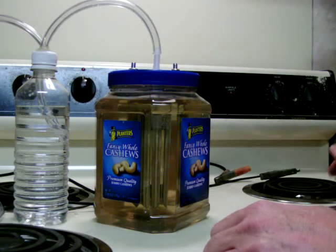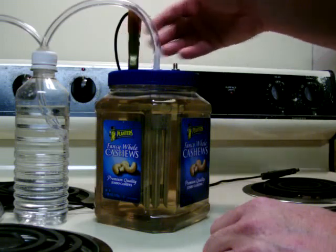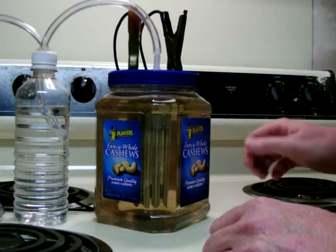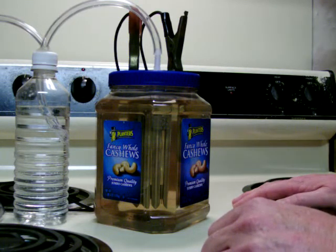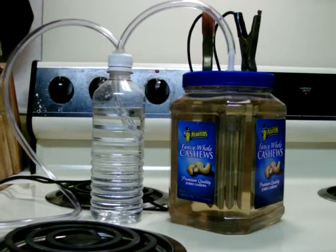I also experimented with some rainwater that I captured and ran through a coffee filter just to get the yuck out of it. I discovered that the rainwater, which is for all practical purposes free of all mineral content, is not very good — very little hydrogen reaction at all. You might also notice we've added a bubbler for safety reasons, and visually we can see the bubbles and get a better idea of how it's going.